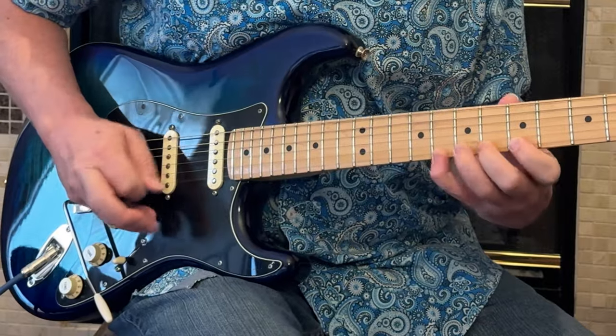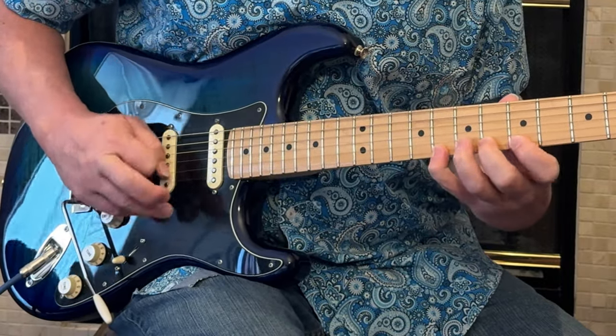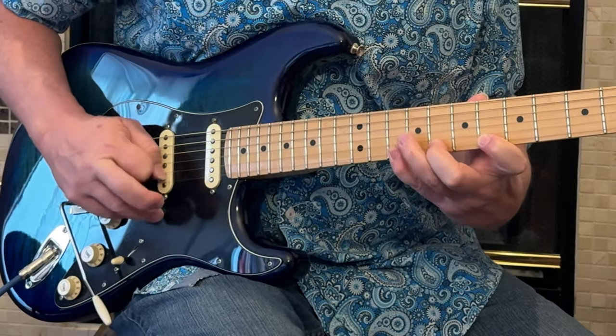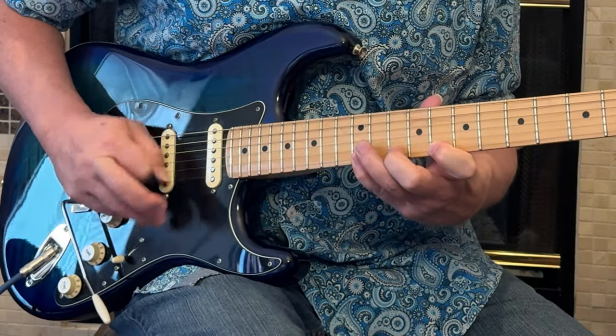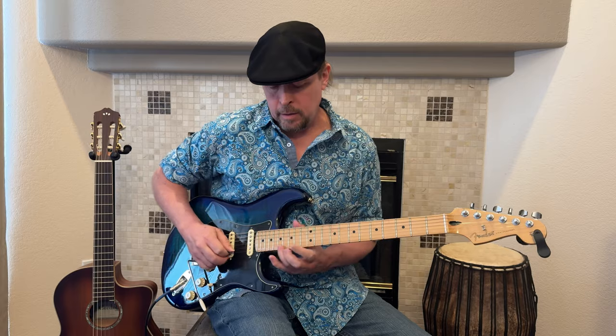Now we have a fast right hand picking thing. Then the next one: eight, ten, twelve.